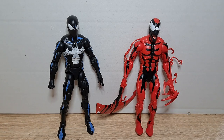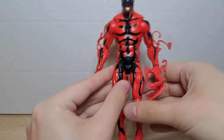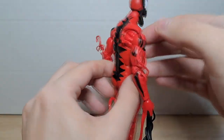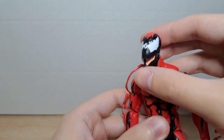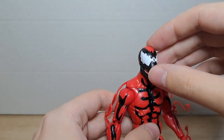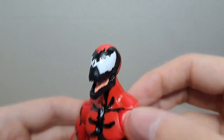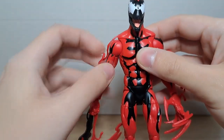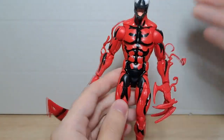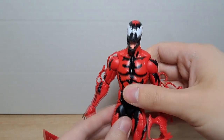Przejdźmy teraz do samych figurek. Zaczniemy od Carnage'a, potem przejdziemy do Spidermana. Pajączku, ciebie na razie odstawiamy na bok. Przejdźmy do jednego z najbardziej brutalnych przeciwników Spidermana. Obejrzyjmy go sobie z każdej strony. Malowanie jest po prostu świetne, bardzo zgodne z tym, co można znaleźć w komiksach, czy nawet we wspomnianym wcześniej serialu animowanym. Przyjrzyjmy się bliżej głowie – mnóstwo detali. Co jest jednak tutaj ważniejsze? Wygląd – kolory, rzeźba – wszystkiego. Bardzo fajnie wygląda. Jednocześnie nie jest przepakowany, co jest bardzo dobre, bo Carnage, zwłaszcza w serialu animowanym, był raczej postacią smukłą. Duży plus za zgodność z tym, co można było zobaczyć na ekranie i na stronach komiksów.